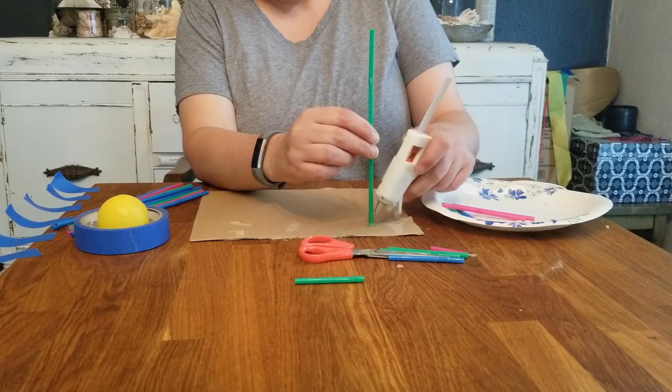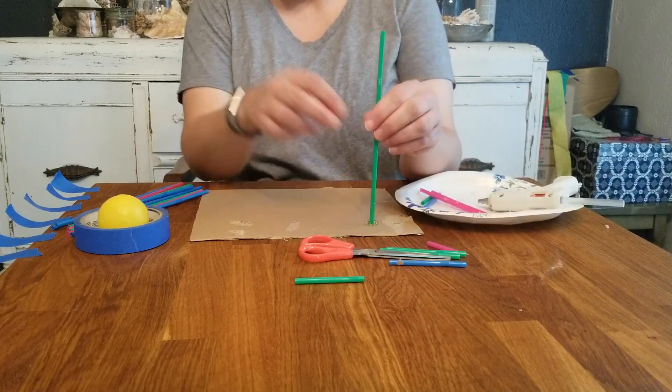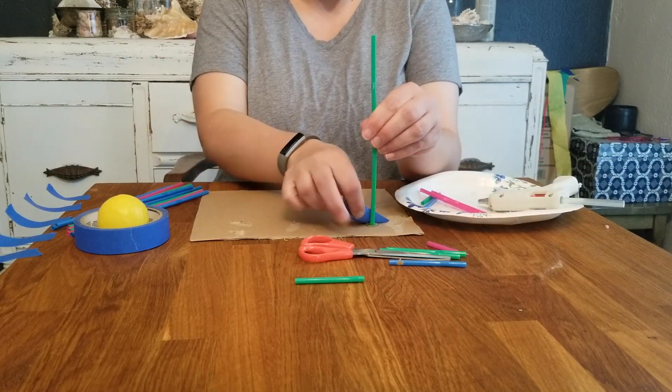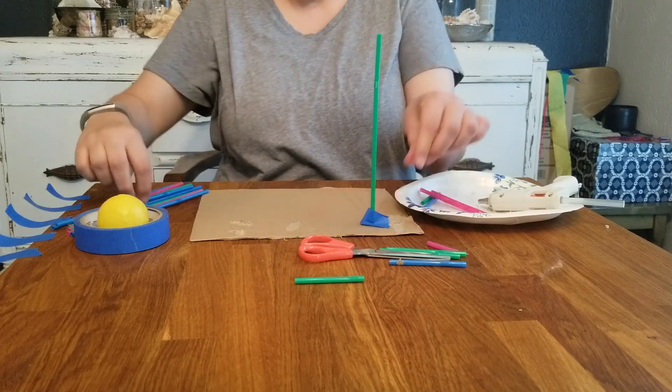To get started building, you're going to need four straws to make your first round of track. You may find that you want to just use hot glue or just use tape — I used both. I used hot glue and then I would put tape down to kind of hold everything until the glue dried.